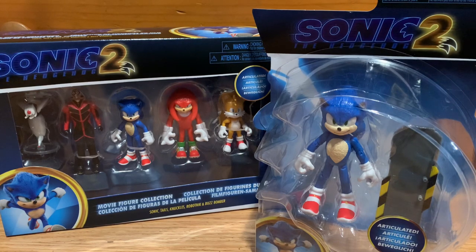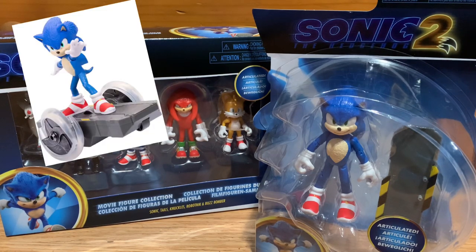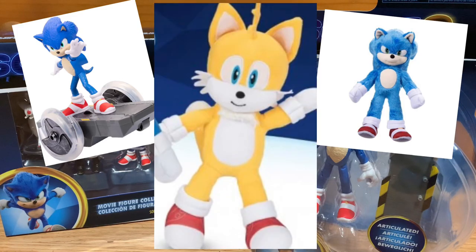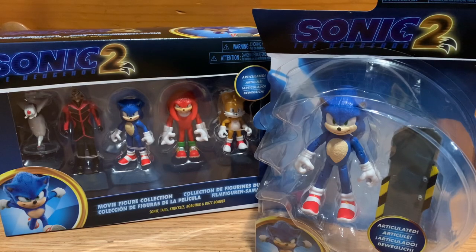I was shocked to see them on the shelves. I had help from one of the employees — my original plan was to ask if they had any in the back, and they led me to the shelves where all the Sonic Movie 2 merch was. They had the RC, the 13 inch Sonic Movie plush which I reviewed last video, and only one Sonic Movie 2 plush, which was Tails.